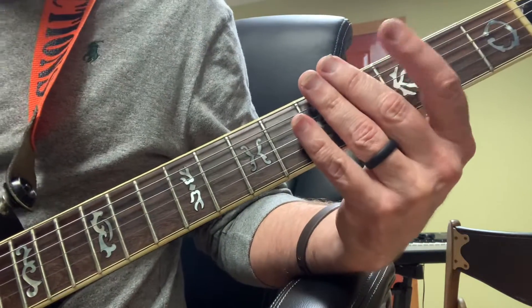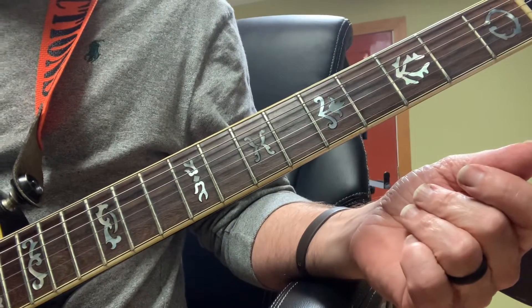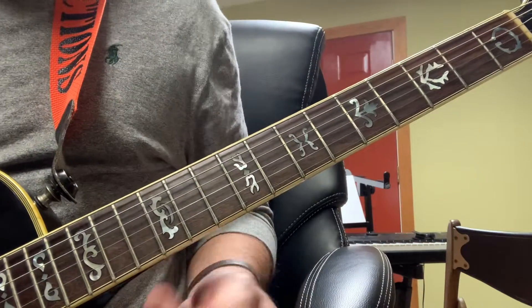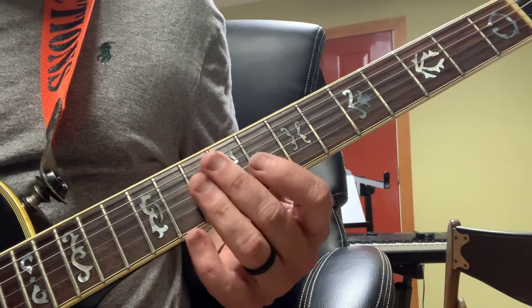I want to go over some of the electric guitar parts that I'm playing on 'Power in the Blood.' To get in on the first, I'm just doing a pentatonic minor lick.